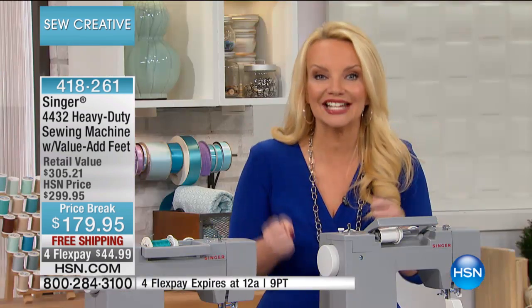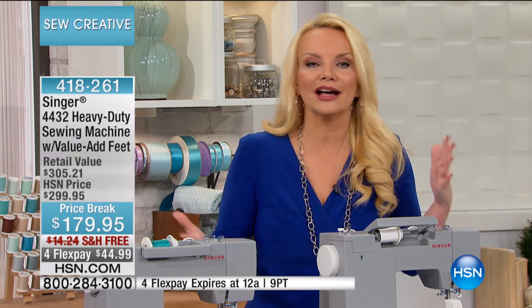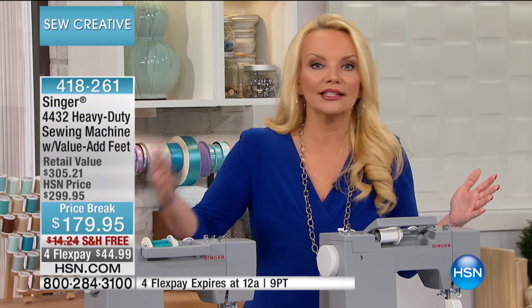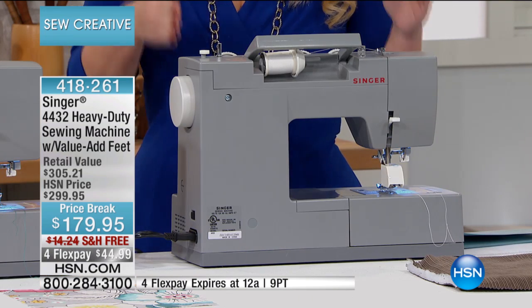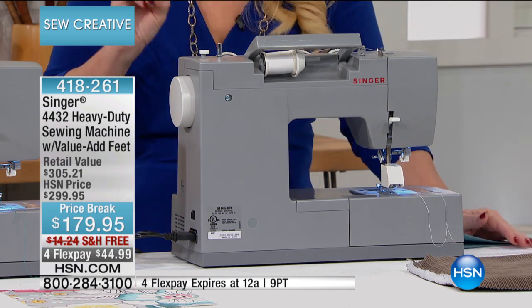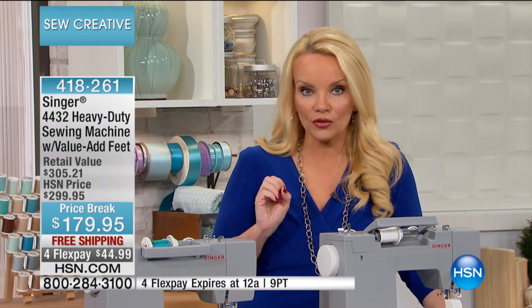Sewing machines that can handle it all. Sewing machines that you don't have to baby and you don't have to worry about — will it be able to do leather? Will it be able to do denim? Will it be able to do those heavy duty projects? This is the workhorse. So if you're looking for a workhorse we have it, and the amazing thing is what we did with the price break because this retails for over $300.